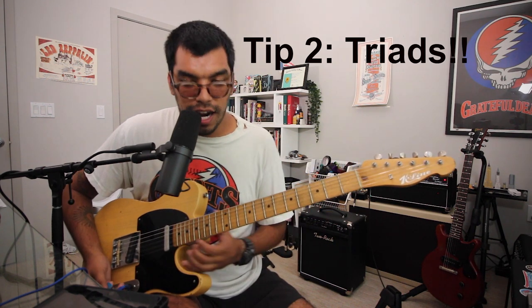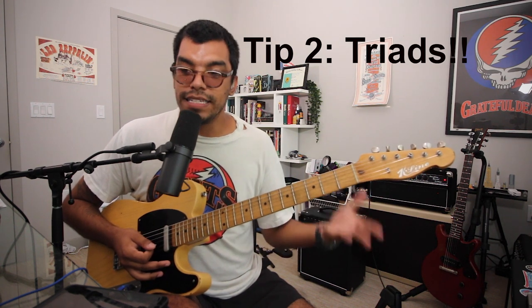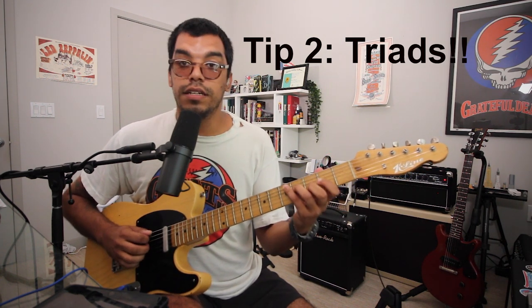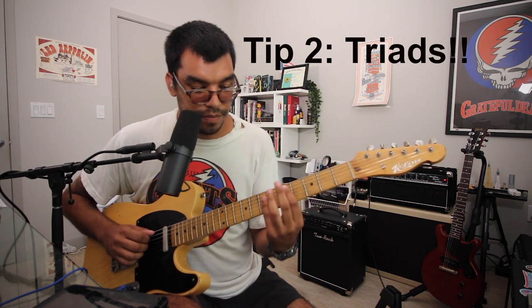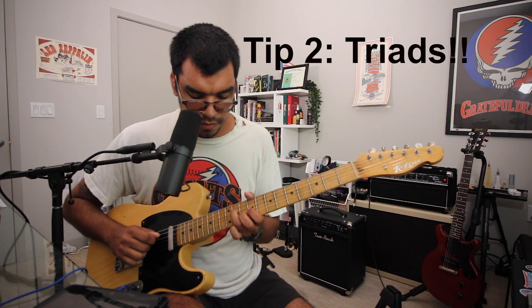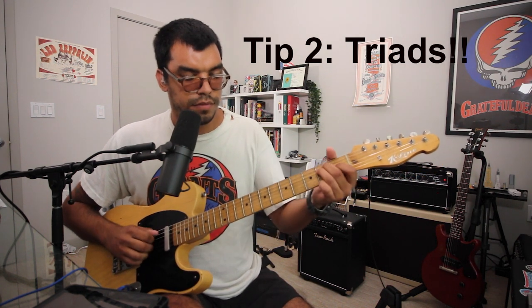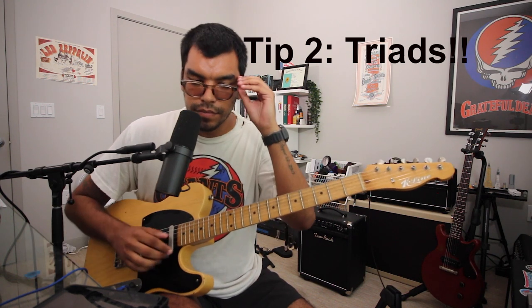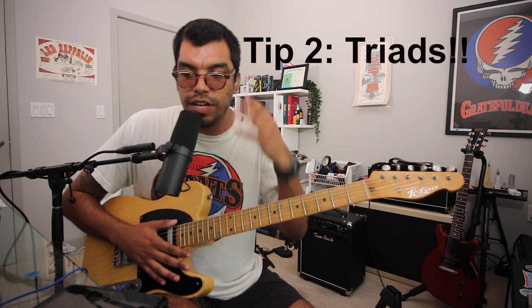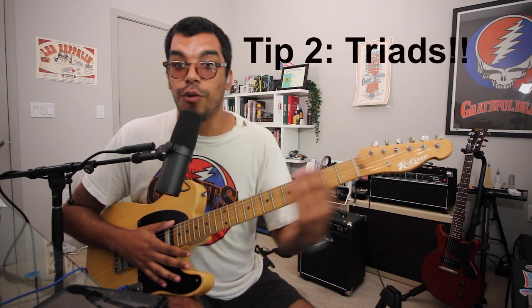One song I talk about a lot on this channel is Jack Straw, because it's a great song to break down into triads and see everywhere you can learn it with the least movement. You can play D, B minor, A, E in multiple ways across the neck. The more places you can learn a song with the least amount of movement, that'll influence you when it comes to soloing — what notes do you want to hit, what phrase do you want to play in that particular area, so you're not going crazy around the fingerboard.